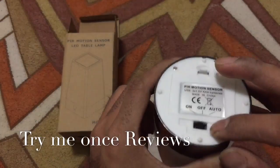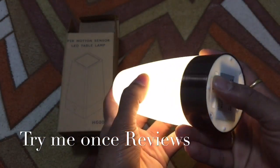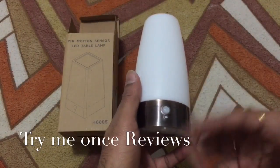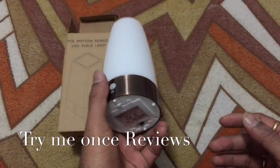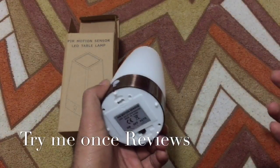It comes with a button that has an auto mode — meaning you can have it turned on, the sensor turned off, or you can convert it to the sensing mode. It's a really nice, cool-looking night light. You can put it in your closet or your walkway — lights on when you walk around, otherwise stays off.